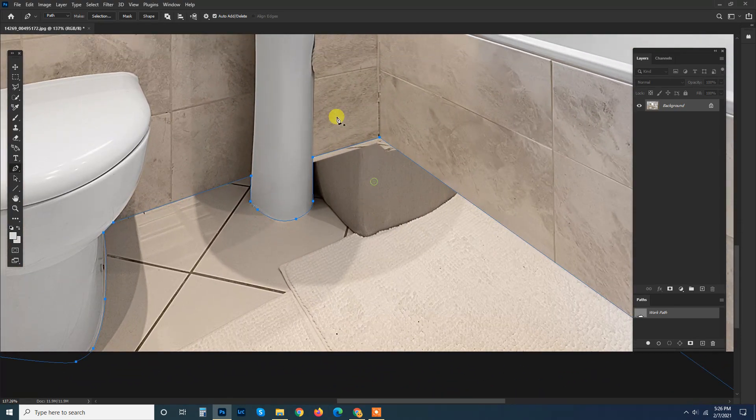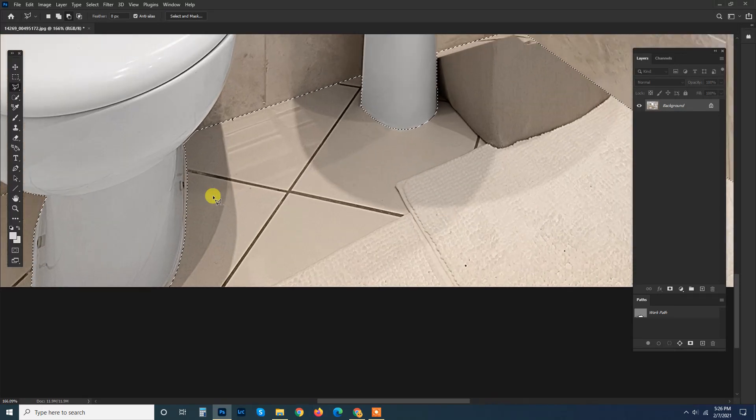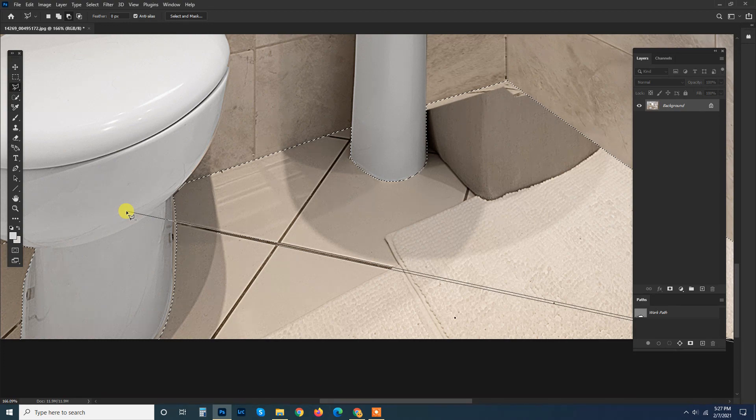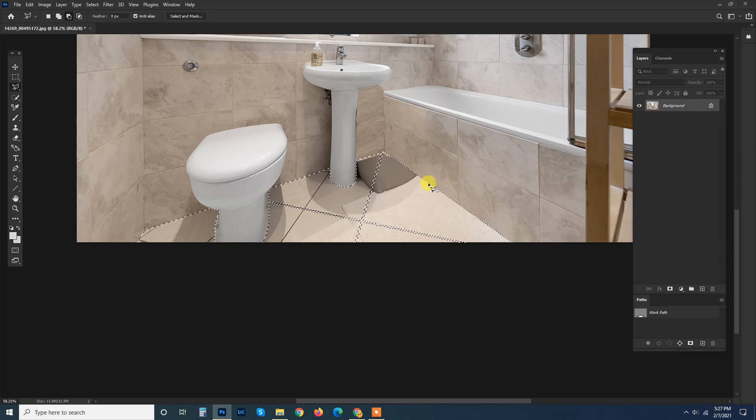Now it's time to remove this object from here. For this one I'm going to create simply the lines just like this. Let's just assume the third line is somewhere over here.